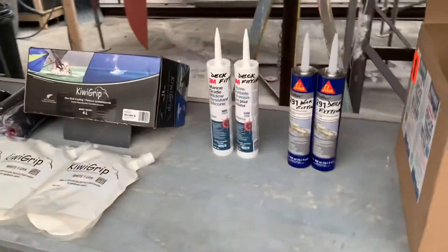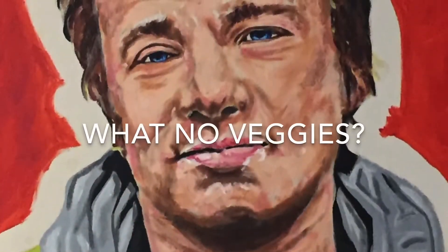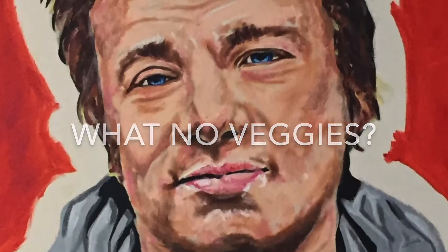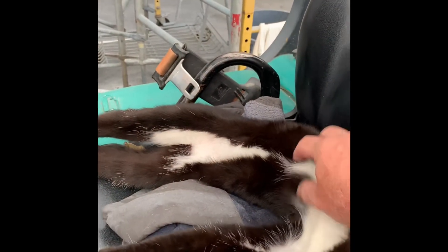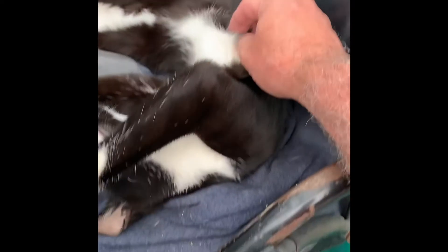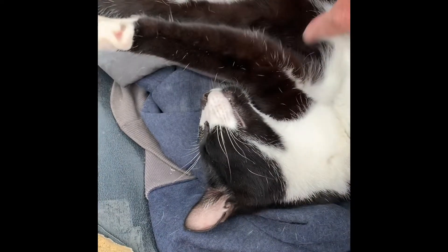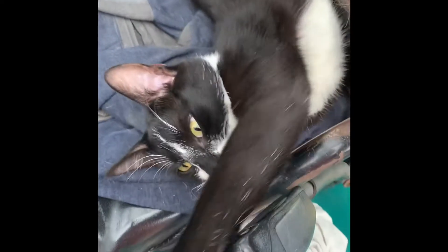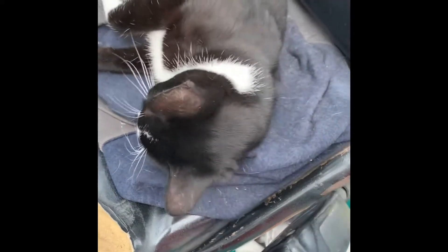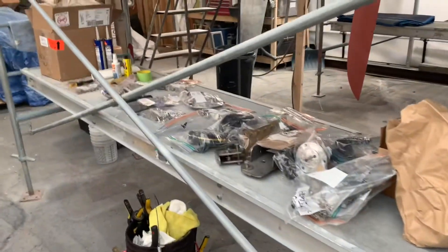The deck cavity — the space between the hull and the deck — we're going to be using 4200 black for that. The day before we put the toe rail down, and for the toe rail we're using Sikaflex 291 black. So there's all my ingredients — I was saying to Diane, I feel like Jamie Oliver.